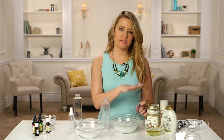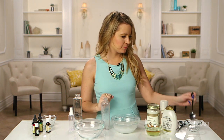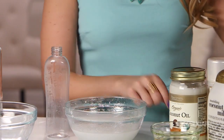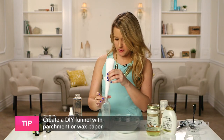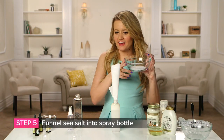We've mixed all of our ingredients, and you might notice the conditioner is actually sitting on top — but don't worry about that. Once you put it into your spray bottle and shake it up, it's going to be just fine. If you don't have a funnel, you can make your own DIY funnel with some parchment paper or wax paper, whichever you have. Then take your salt and funnel that in as well.